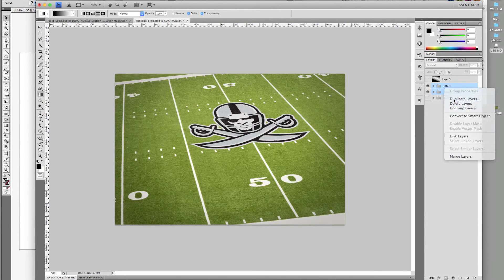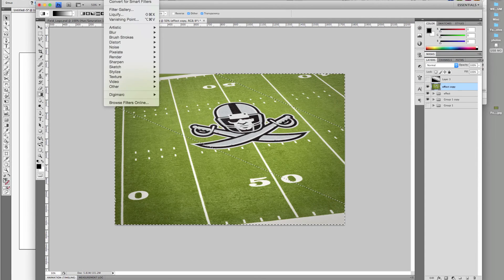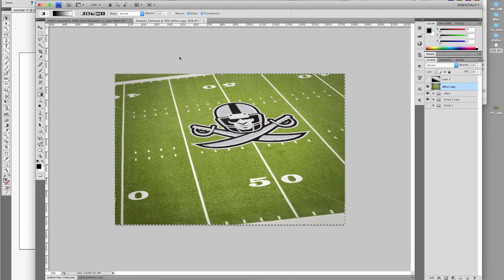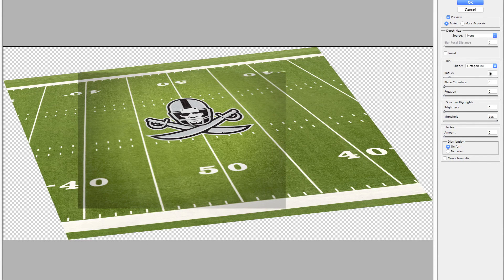Duplicate the artwork layers and merge them with Command+E. Hold Command and click the quick mask layer for the selection. Go to Filter > Blur > Lens Blur. I use a radius of 7. And there you have it.